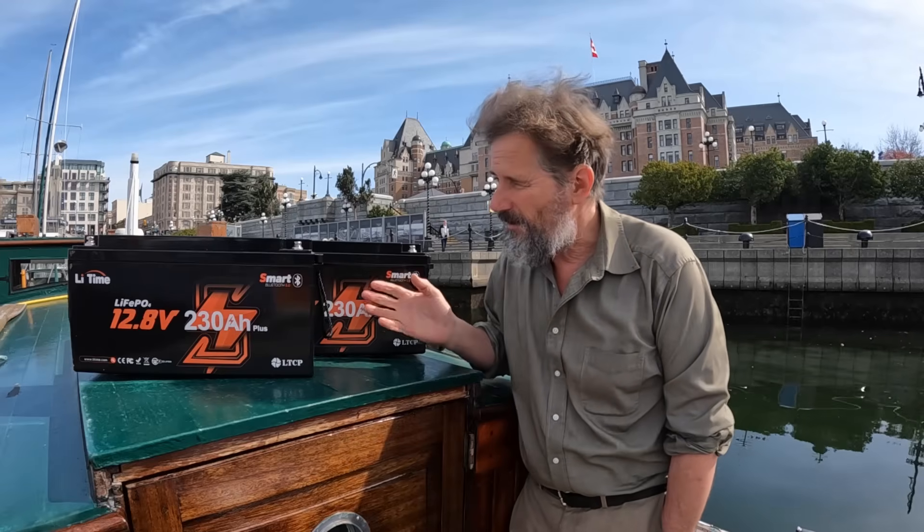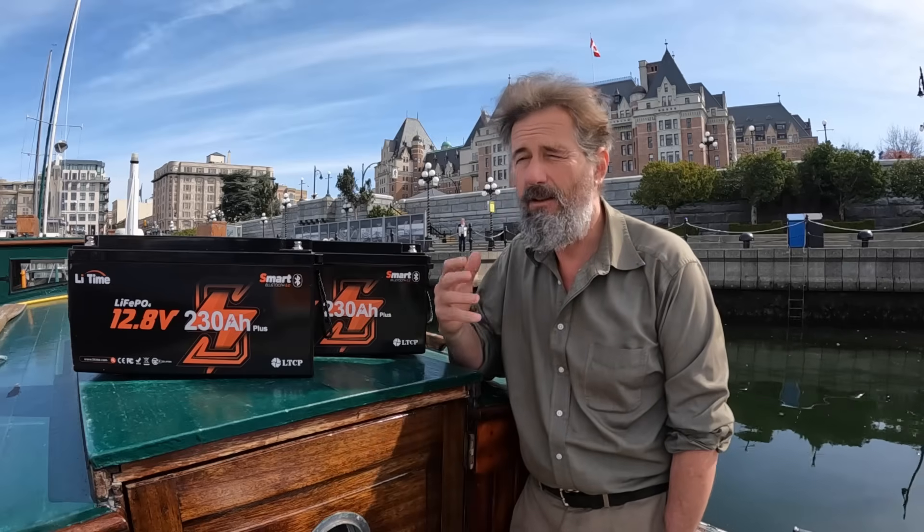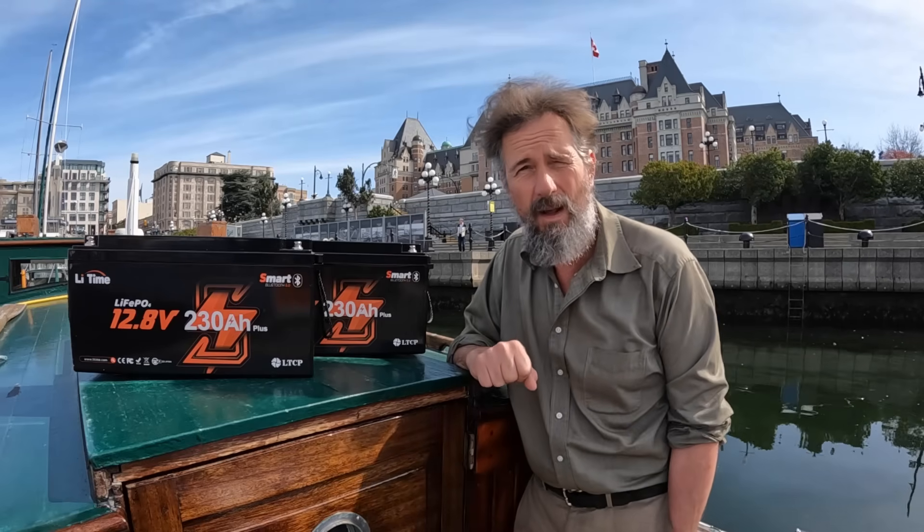There are lots of reasons you might consider going to a lithium iron phosphate battery, and the reasons are numerous. They're much lighter, much higher energy density, zero maintenance, and they have a lot of duty cycles. We'll get into all the specs in a little while.